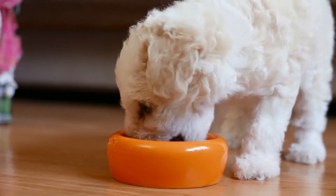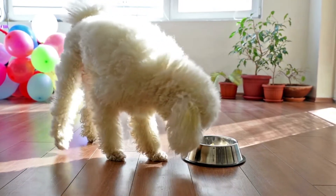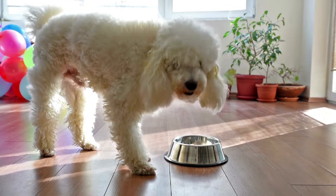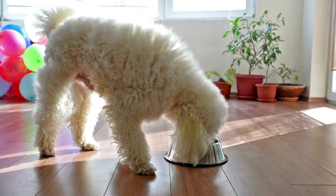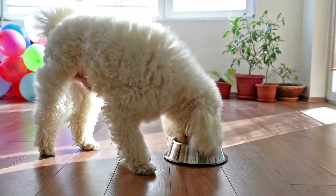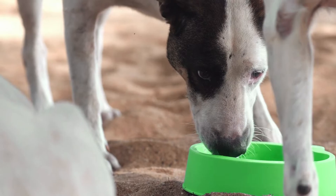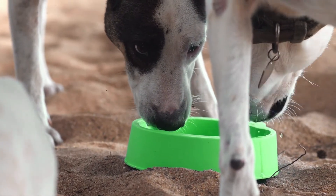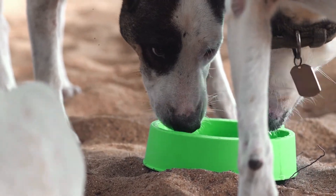One of the hardest parts about transitioning a dog to a new diet is making sure you don't do too much in one day. If you have been feeding your dog store-bought food, it takes around six days to slowly introduce them to home-cooked food. Mix a little less of the old food with more of the new each day: 20% new on day one, 40% on day two, 50% on day three, 60% on day four, 80% on day five, and 100% on day six.